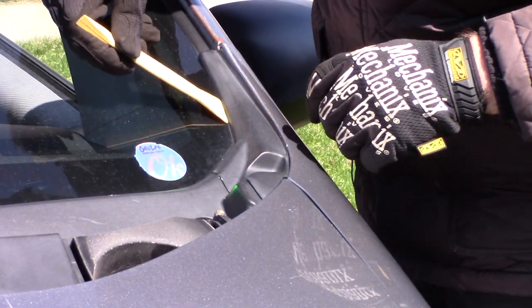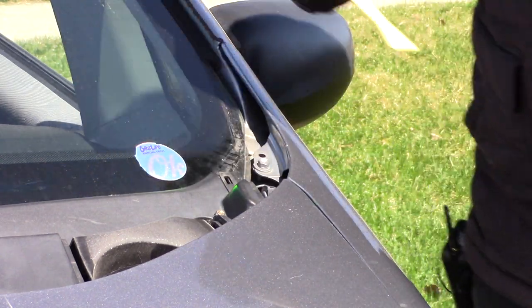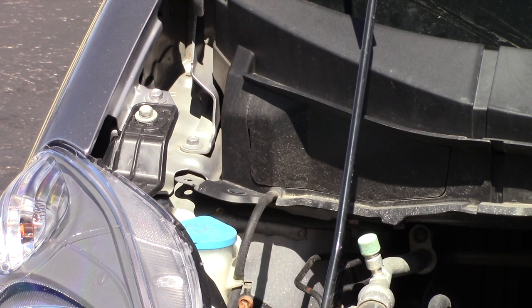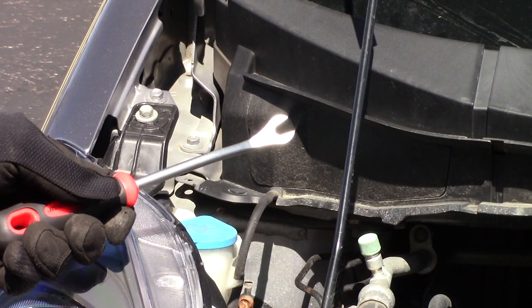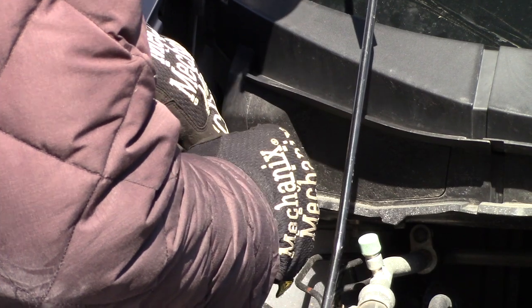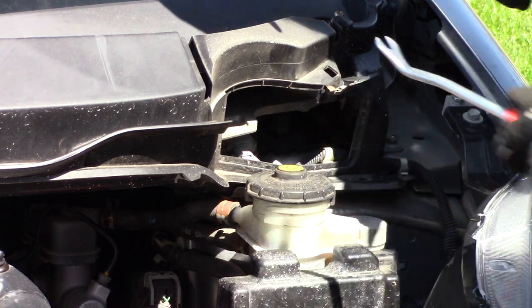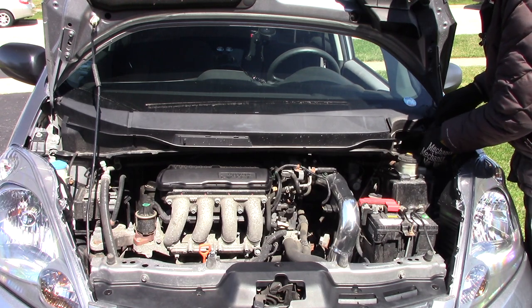Lower the hood to gain access to these trim pieces which can be pried off. Using a different style of trim tool you can get these two clips on the passenger side and the driver's side — and you might drop one in like I just did. I did find the trim piece that fell into the bowels of the engine; you can see it right there, but it should be easy to retrieve.